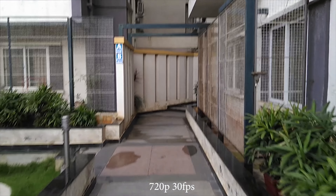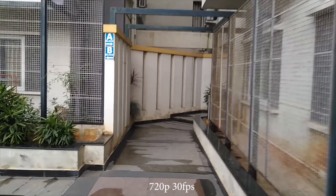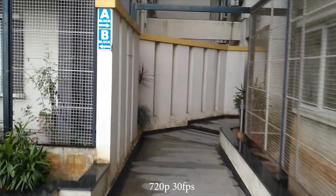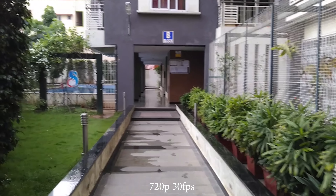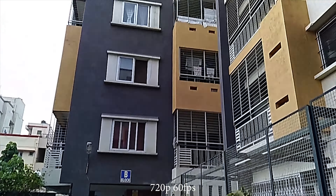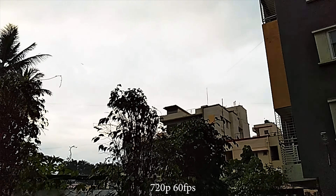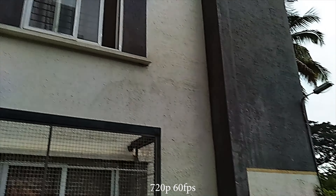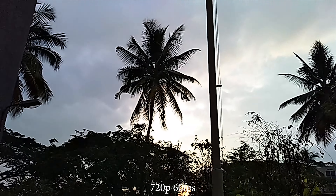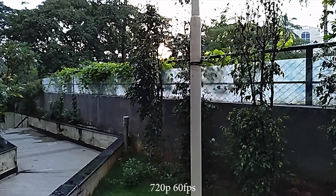Video recording maxes out at 720p, but there is the ability to choose between 30fps and 60fps modes. 720p 30fps does support EIS as well, but the stabilization isn't that pronounced and shakes are still apparent. The 60fps mode has a lot of moire as well as noise and tends to refocus quite often without needing to do so. Tenor needs to work on improving the video recording through software updates.